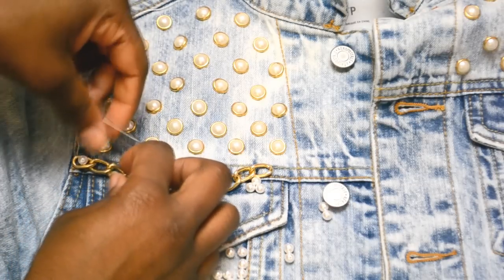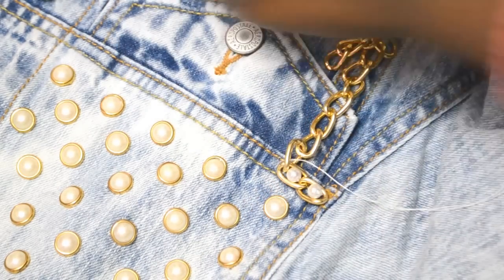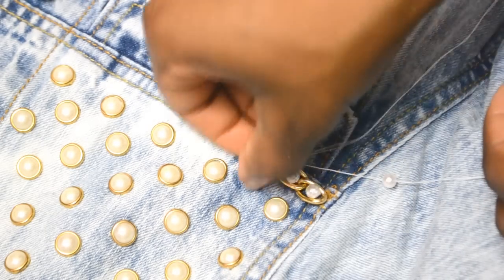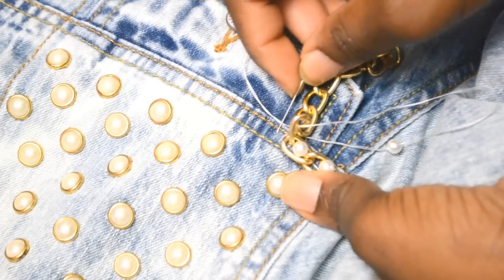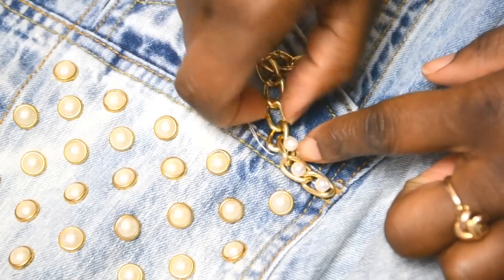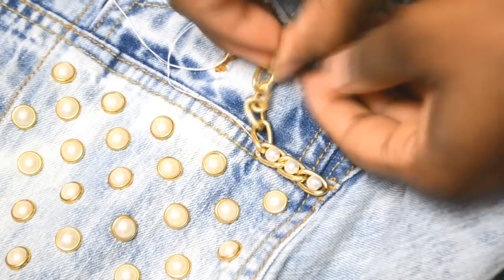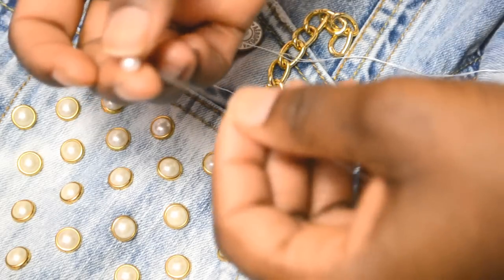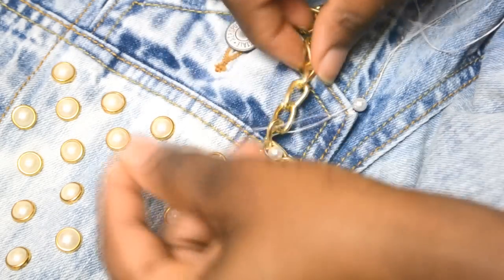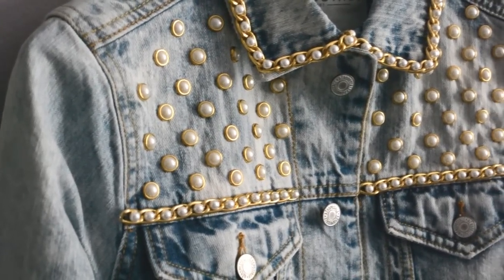Make sure your pearls are bigger than your chain so they can sit right on top — you don't want the chain moving. Repeat this process by looping back into the next chain link, then loop the pearl, then loop it back into the same chain link and loop it into the denim. Repeat until you complete the whole length, then do the other side.